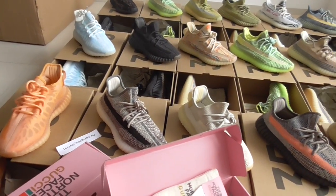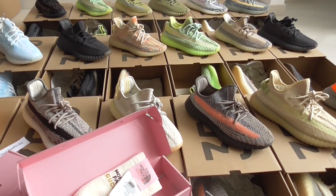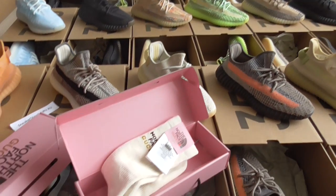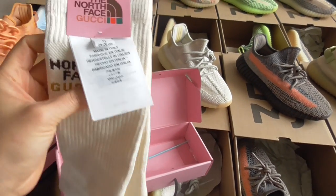It's $115 each pair and shipping is included in that price. This is a great deal for you guys for the Black Friday sale, and besides that, you will get free socks with your orders — the socks are very nice quality.